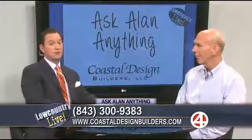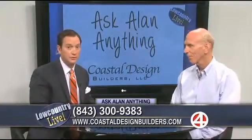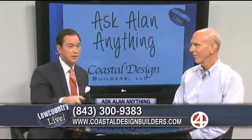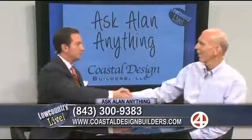Four questions down, four questions answered. If you have questions from the ceiling of your house down to the floor, you can definitely ask Alan anything. Call that number right there or visit that website — that's where you can write in, and we'll answer them live right here on the air. Alan, thank you so much for the tips. We do appreciate it. Stay with us — we'll be right back with more Low Country Live after this.